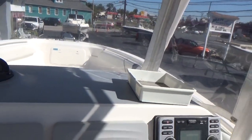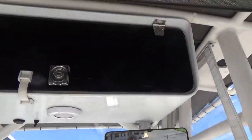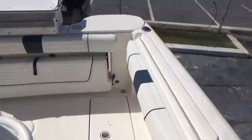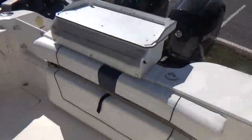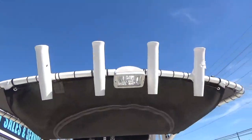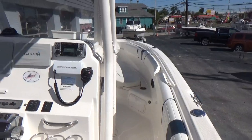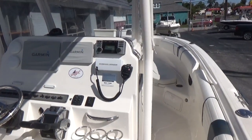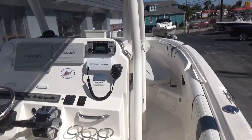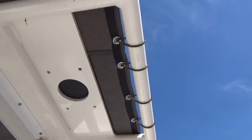Very, very nice setup. Up above you have an electronics box and a ditty bag for your life jackets and things like that. There's also a spreader light and four rocket launchers up on the T-top as well. This boat is set up very, very nicely.